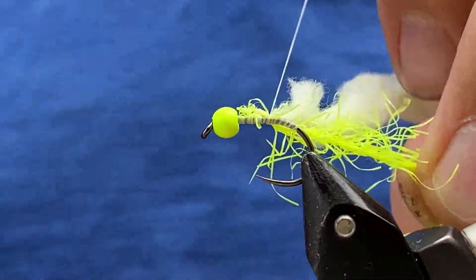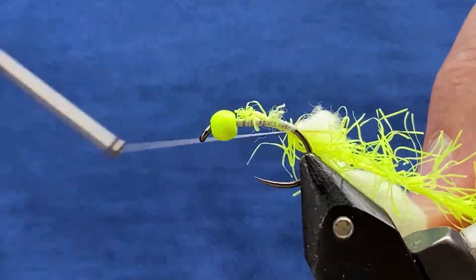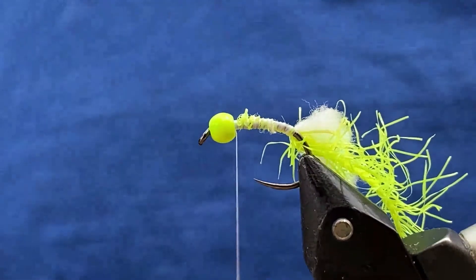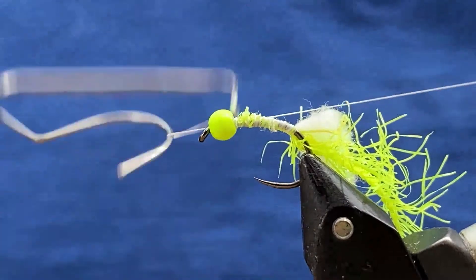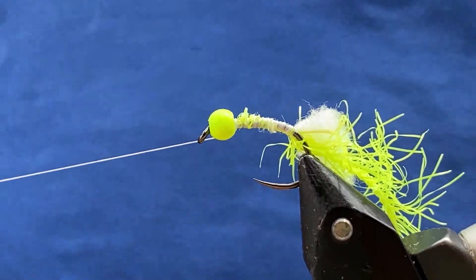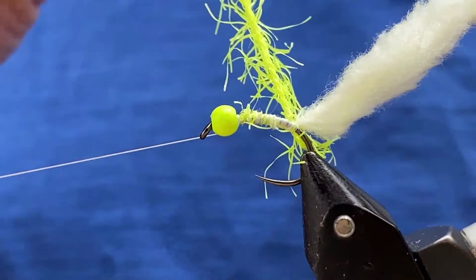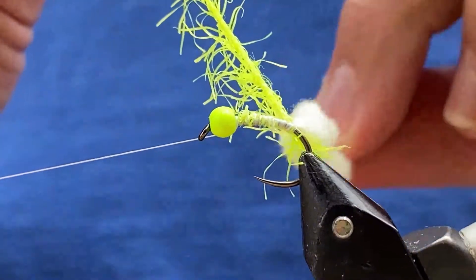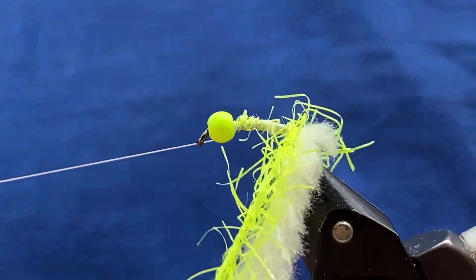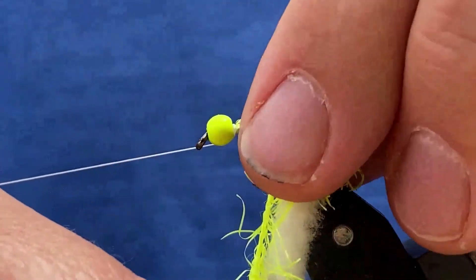Then I basically tie that back down to where you tied your thread down the shank and then come back up again. I put two whip finishes on there just to keep that secure and then put the thread to one side. Now this can be a little bit tricky — I try to keep the straggle towards the bead and the egget obviously away from that. When you come around with your first turn just make sure it stays that way around, and from there you just pull everything back and start tying.